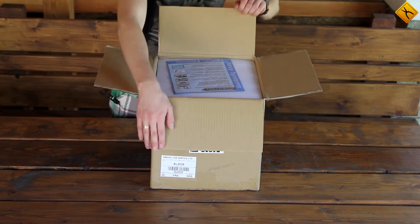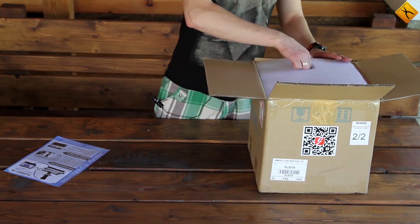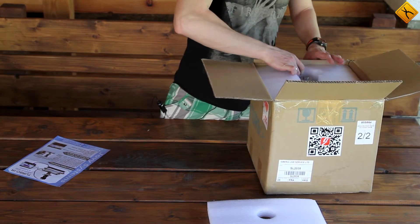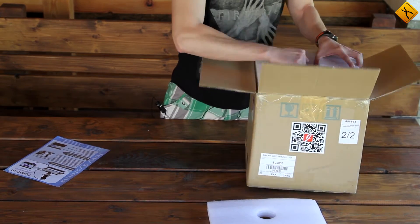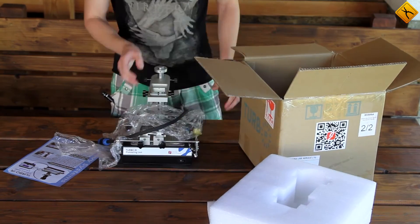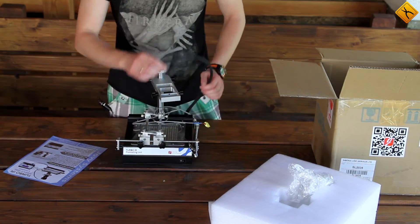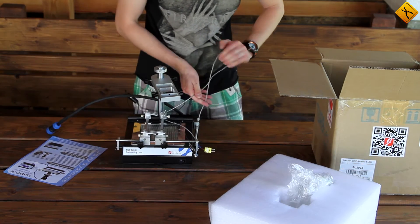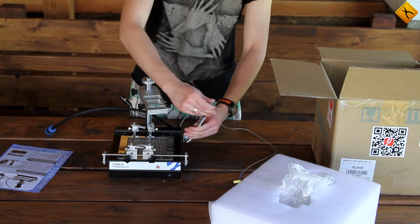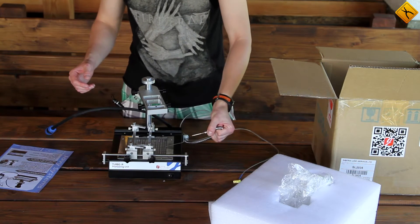Let's now take a look at what's inside the second box. This is the same advertising booklet that we found in the first box. The preheating unit seems to be here, let's try to take it out. So this is the preheating unit with the gun holder. It's not very big, probably 22 by 22 cm. A K-type thermocouple is located on this holder, which can be easily fixed in any position.